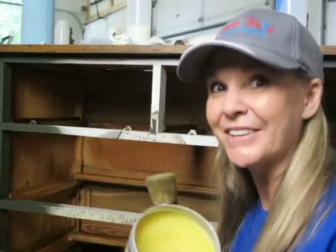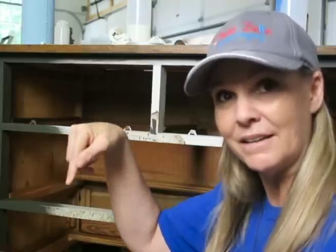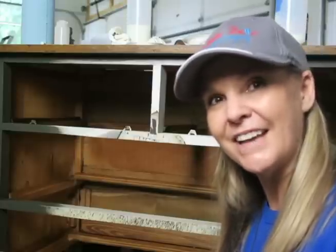This is Amy with AJ's Vintage Designs and Fashion Toppings with another quick tip. Make sure you like and subscribe down below and click the bell so you're notified each and every time a new video is uploaded. Check out my Facebook page at AJ's Vintage Designs and my YouTube channel at Fashion Toppings. Until next time, I hope you have a great day!